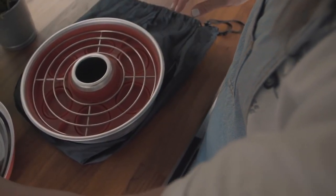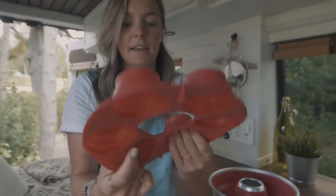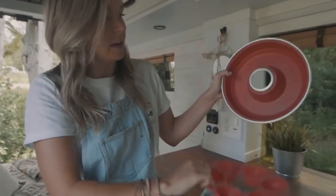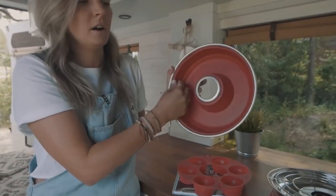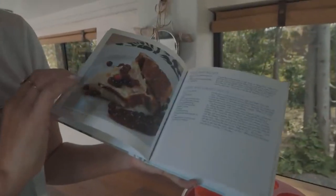It comes with a silicone liner. Check this out — you can make muffins. Seriously, muffins in a campervan? Heck yeah! And you can put a lot of things in there. It also comes with a recipe cookbook and there are so many things in there.